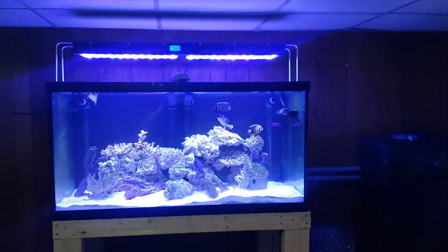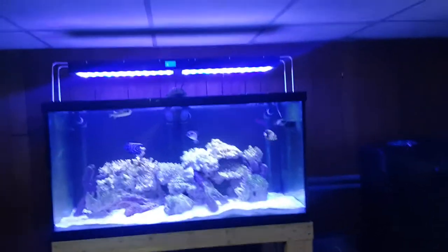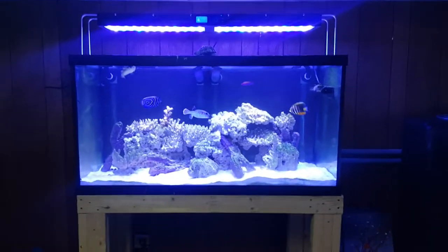Hey, what's up all? I'm just trying to give an overview of what I got going on in the system and everything.